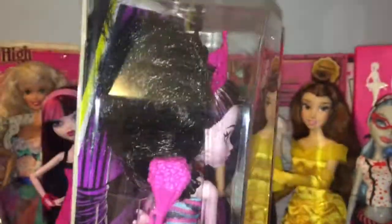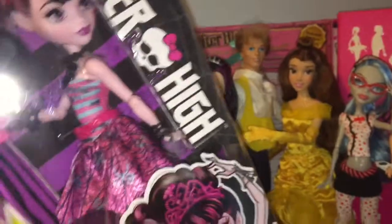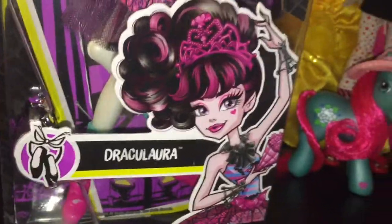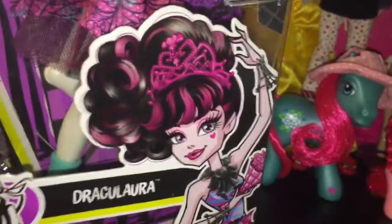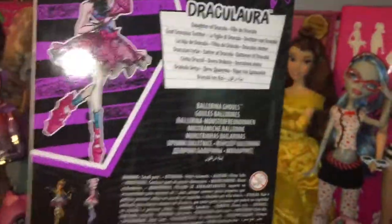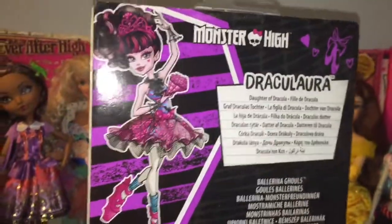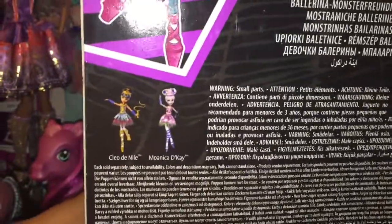The packaging is just clear plastic on a card. The background is black and purple — it kind of looks like a stage, and it's black and yellow with Monster High on the side. There's her artwork of Draculaura and some ballet slippers. I do kind of like the art for the newer Monster High dolls; I just wish the dolls themselves looked more like the art. The back of the bag shows Draculaura in her full image — Monster High Draculaura, daughter of Dracula, Ballerina Ghouls — and there's Cleo and Monica.